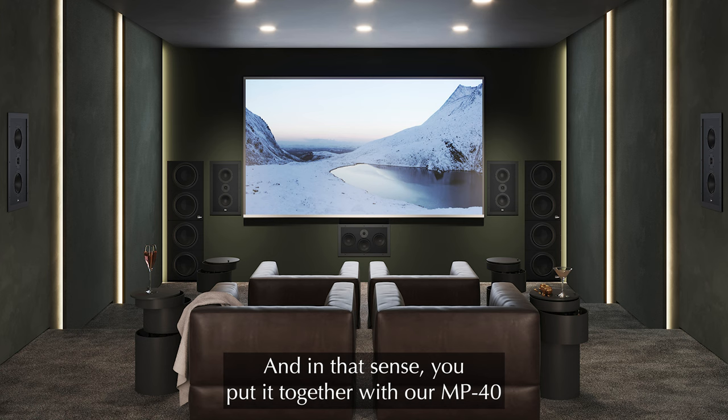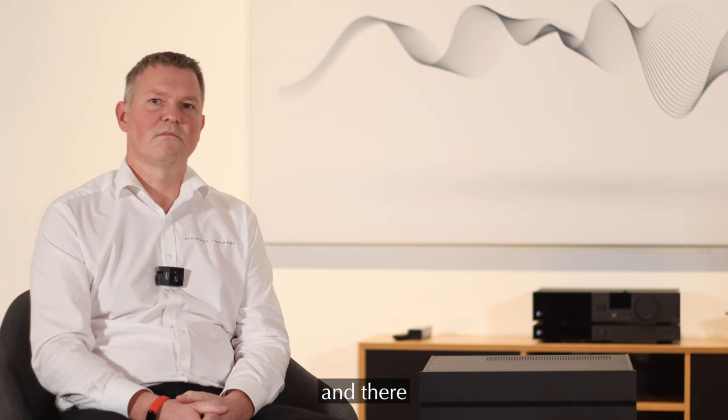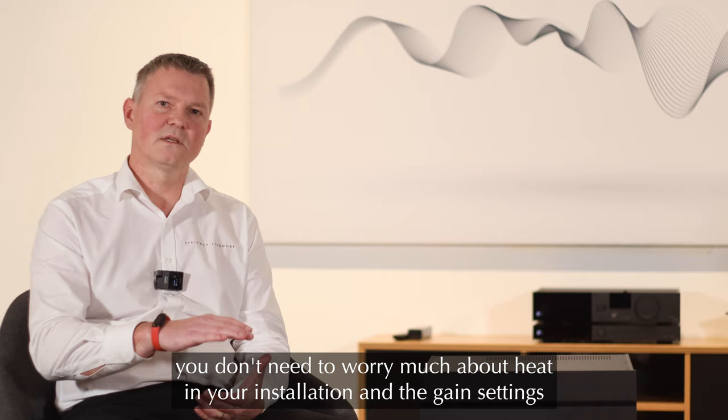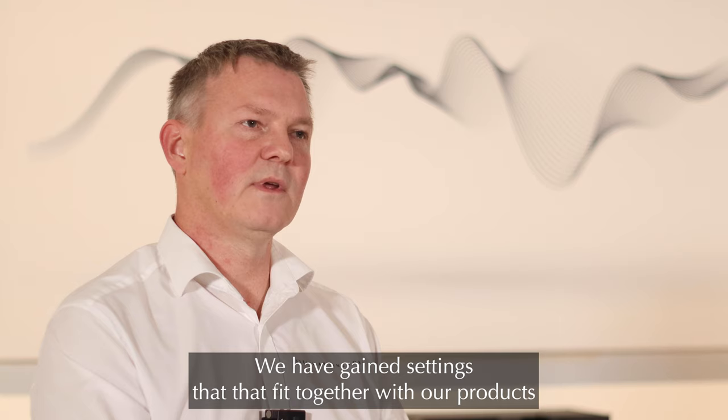The MX-A is made to be a very perfect tool if you are making a home cinema. In that sense you put it together with our MP40 or MP60 or other multi-channel processors, and there you don't need to worry much about heat in your installation. The gain settings fit perfectly together with an MP40 and MP60. In a surround sound setup you can have one or two of these and that will work perfectly.